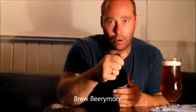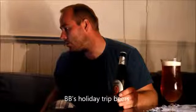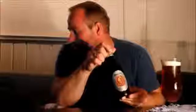Look for Brew Barrymore on the site. It's called BB's Holiday Trip Beers — it's under Chit Chat, so you'll find it there. There are images of most of the beers that I tried, but not all of them sadly — some photos went really bad, bad lighting, out of focus, such things.